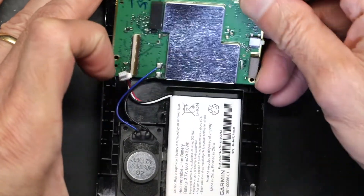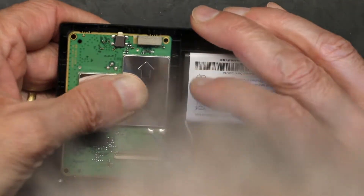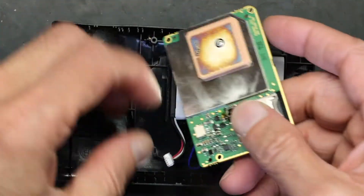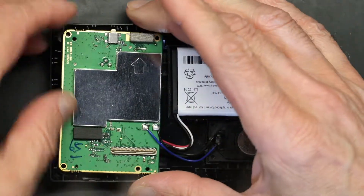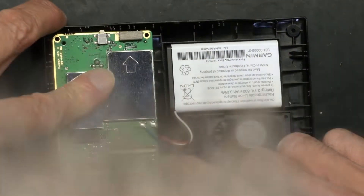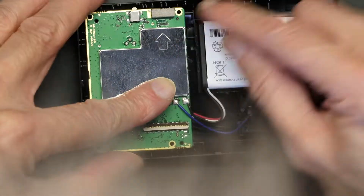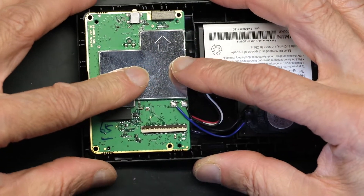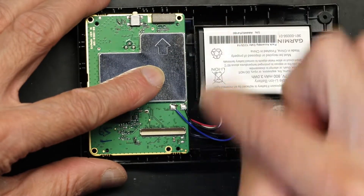Now we put it back in place — but before you put it back in place, almost forgot: you need to plug in the battery because you cannot plug in the battery once you put the screws back in — the silver screws. Make sure it matches perfectly and the holes match perfectly. If they do match, that means the socket you just soldered is in the right spot and hasn't shifted, because if it did shift, these will not match.